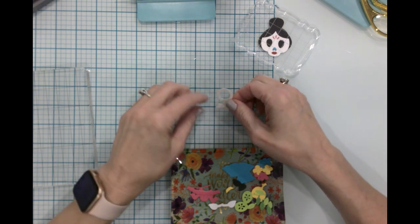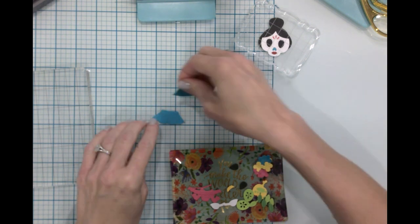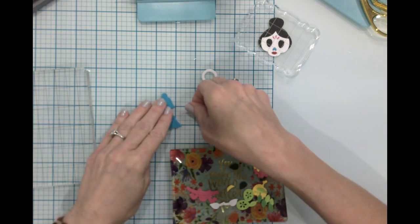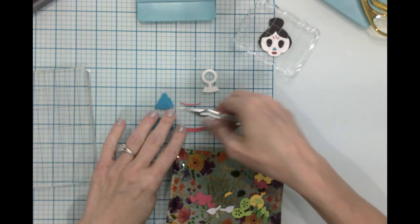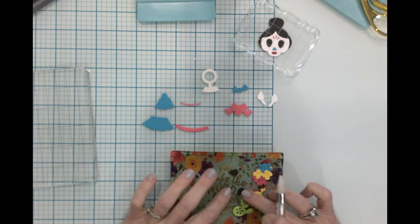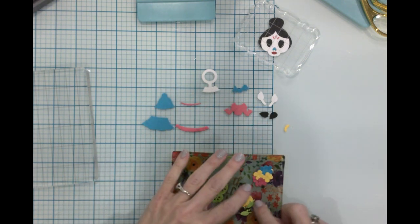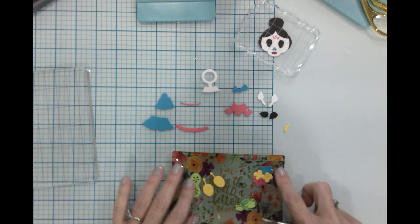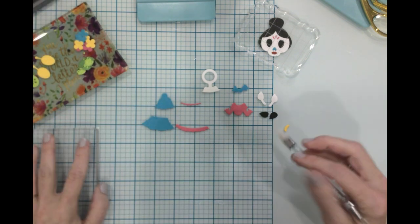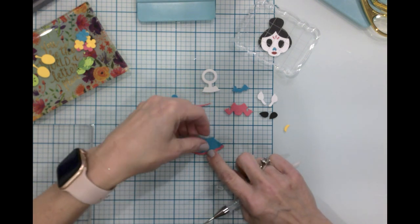The next thing I want to do is work on our little body. We've got two pieces of the skirt and the little fringe at the top, the middle fringe, the bottom fringe, we have the shirt, we have our hands, and we have shoes and a belt. All of the rest left in this little dish are the maracas and the flowers, so we'll just set those off to the side for right now. I'm going to build from the bottom up, I think.